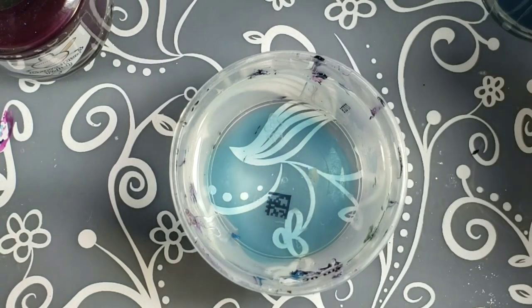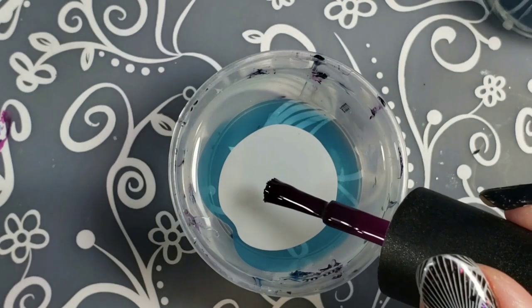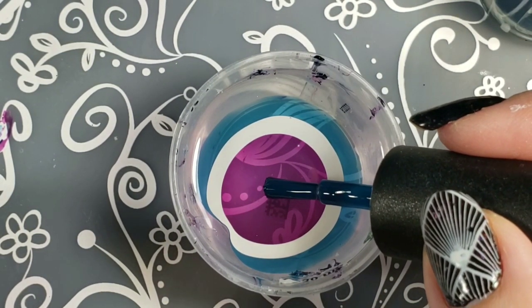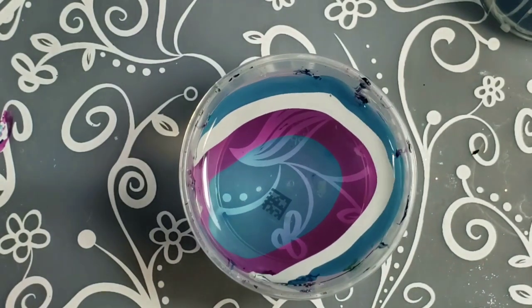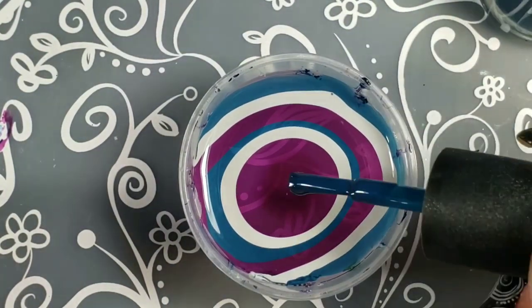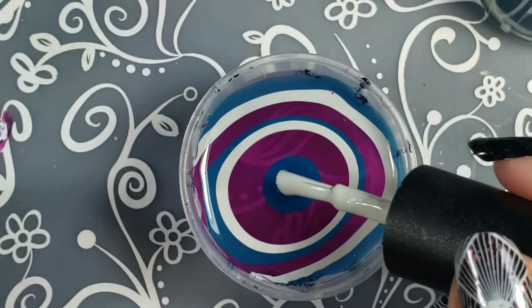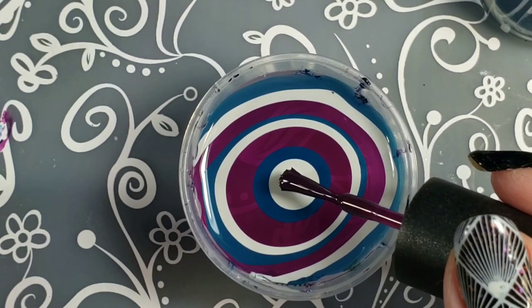I didn't really have any kind of plan for a pattern here. You want to let your polishes spread all the way out before you add another drop, or you'll end up with something muddy. Here I'm just swirling around a little because it wasn't anchored to the edge of the cup — if it's not, it just floats around. This stuff stays wet forever on the water; it spreads out, stays creamy, doesn't dry on the edges. You have a lot of time to play with it.